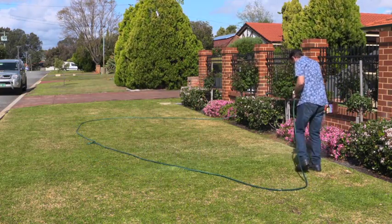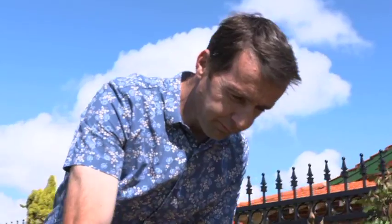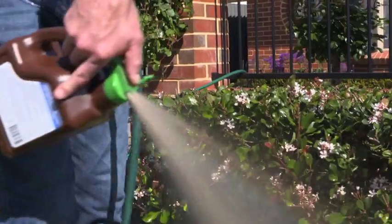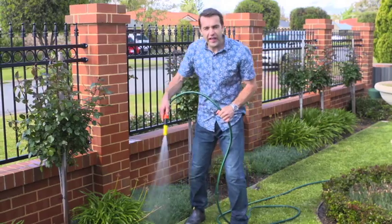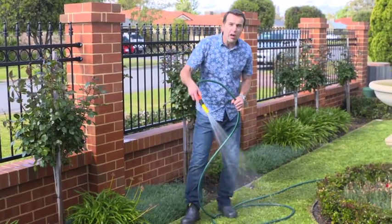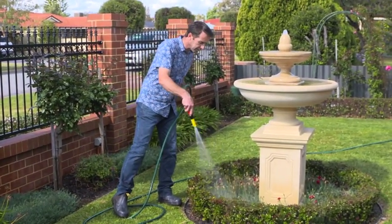This also helps to stimulate strong root growth and beneficial microorganisms, thickening the plant cell walls and making them much tougher and resilient to attack from sucking insects and fungal diseases. Remember to water in well or turn on the irrigation to aid penetration, and make sure you hose it off the plant foliage. This avoids possible burning, particularly during the warmer months.